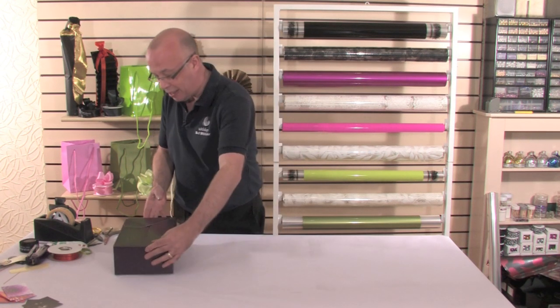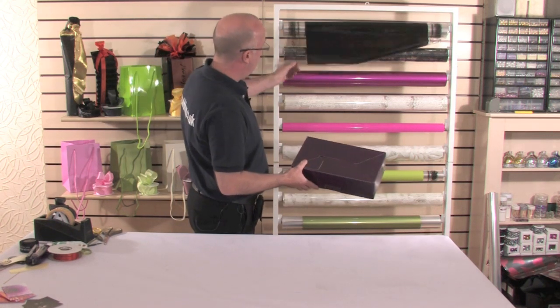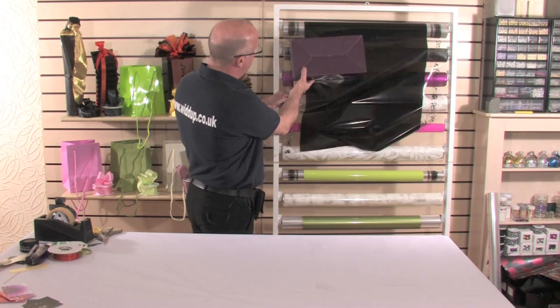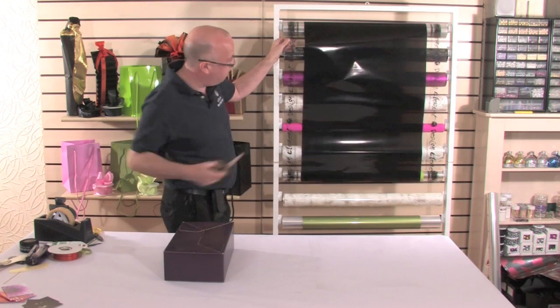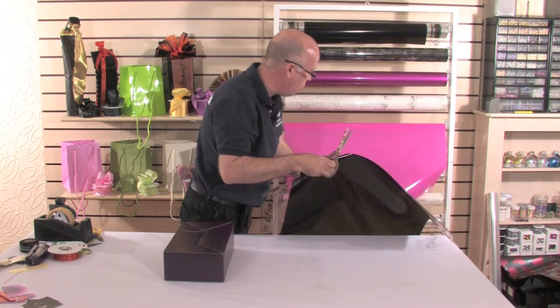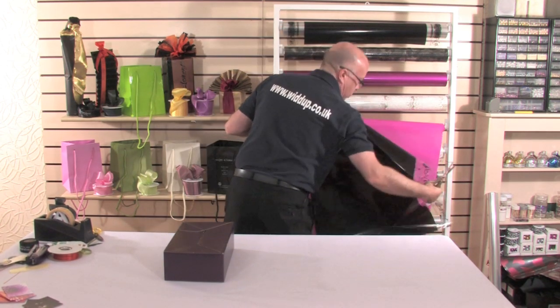I've just taken a very basic box here and I'm going to use my own cellophane that's got my corporate image. I'm just going to roughly measure how much I actually need to take off the design, and then I need to work out exactly how much I actually need on the pink.